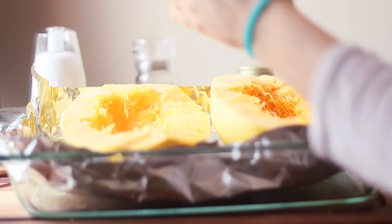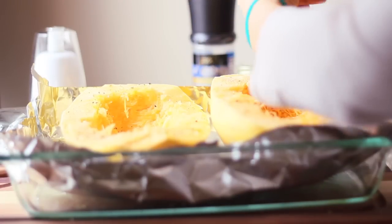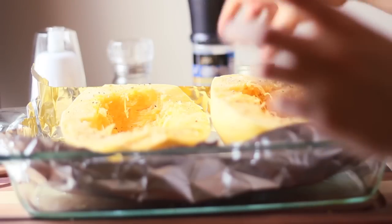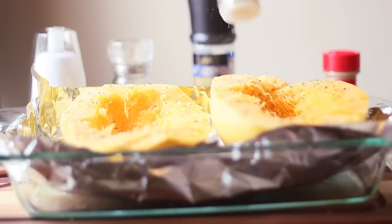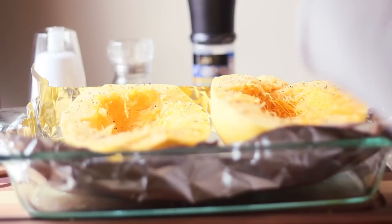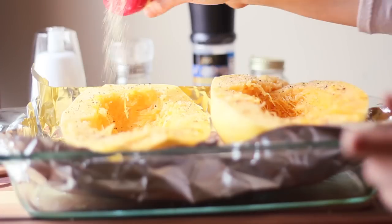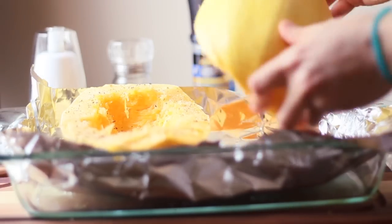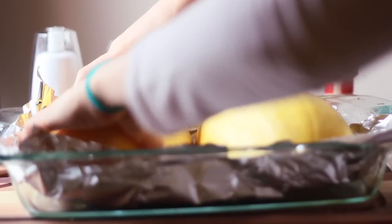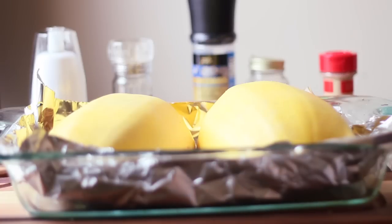I'm going to put some salt on it, pepper, Italian seasoning, and last, garlic. Now we're just going to flip them over, and then they go right in the oven.